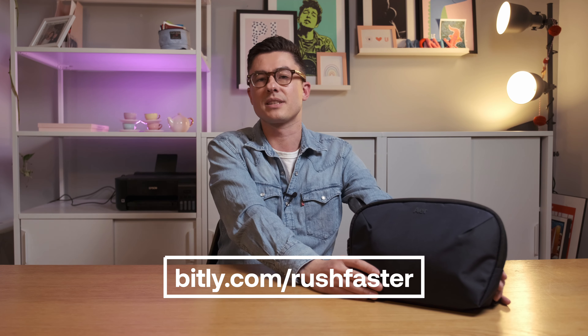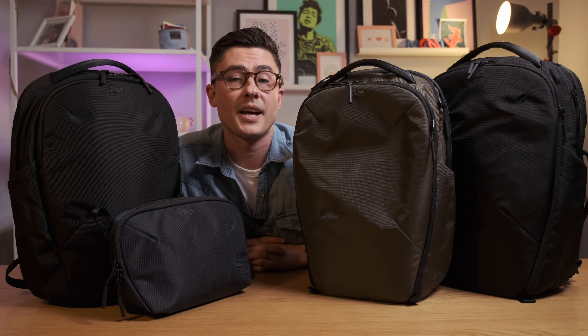If you haven't already signed up for the RushFaster email newsletter, you are missing out. Our free newsletter is delivered every two weeks and features all the news you need to know about the carry space, along with deals on better gear and all of our latest videos. We also give you the chance to win a lot of the gear featured in our videos just by subscribing. Sign up via the link in the description or at bit.ly slash RushFaster.